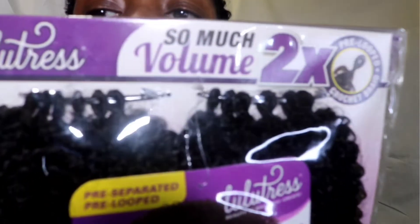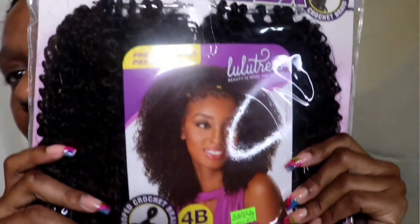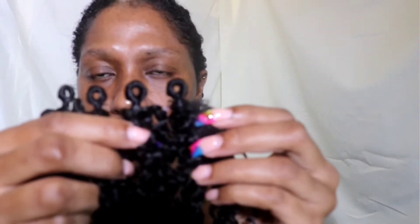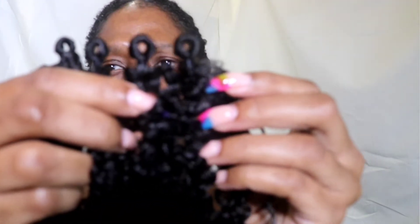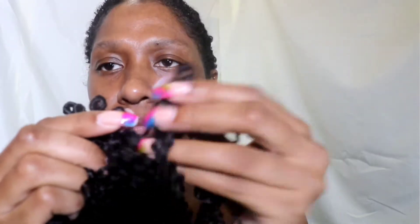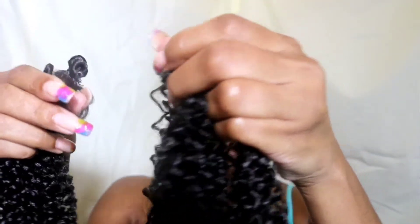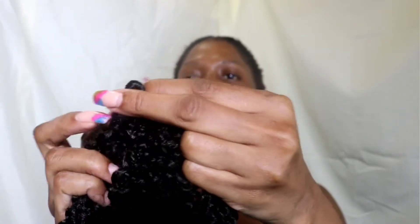To get started, let me show you how the hair comes. We're working with Lulutress — so much volume — it's pre-looped and also pre-separated, you'll see what I mean very soon. There are two bundles in one pack, and in one bundle there are six bundles of this pre-looped hair.